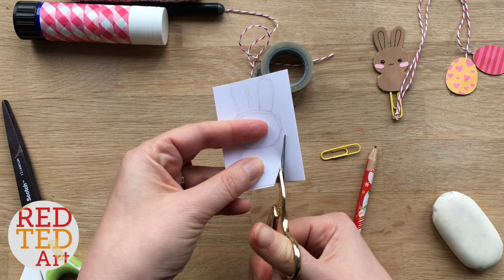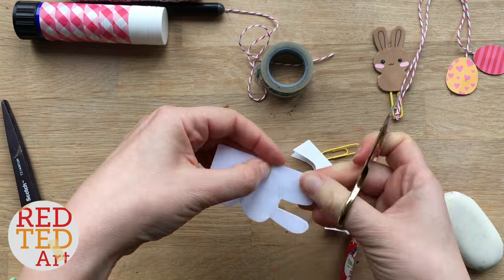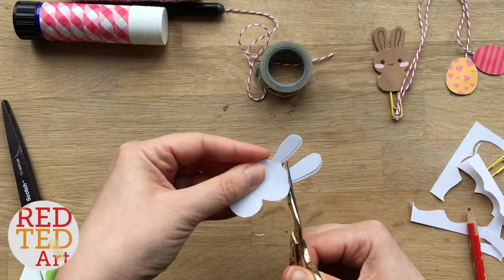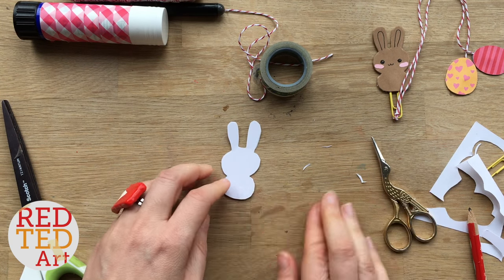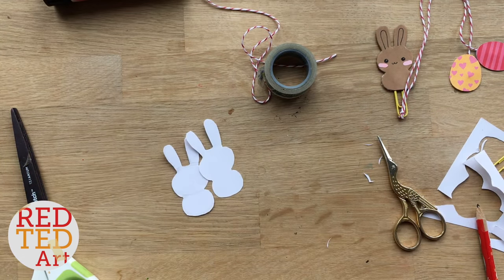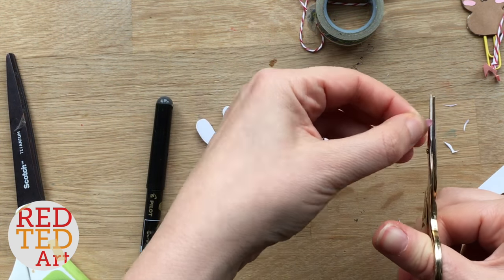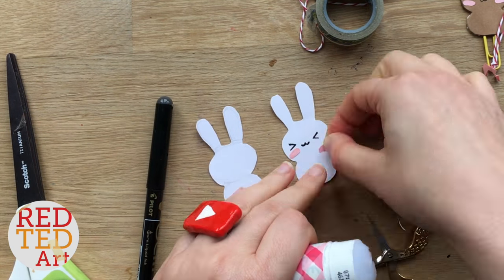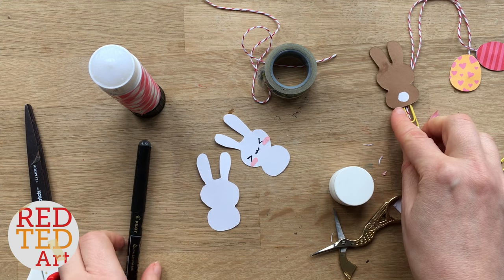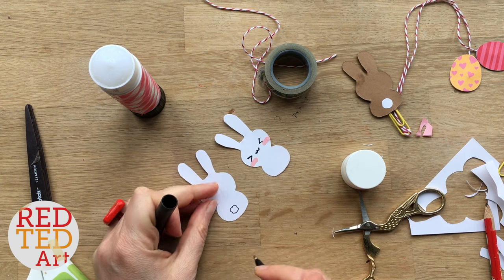If you do the double bunny, it doesn't matter so much about the pencil lines because you can just stick them on the inside. It doesn't have to be perfect — I actually think that's quite cute. Then you get your pens and add your details. That's your front and back of your bunny. On this one I cut out a piece of paper and stuck the tail on, but with the white bunny you can just colour a little bobble tail.